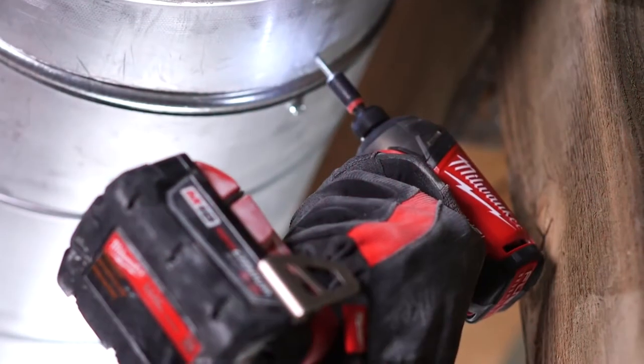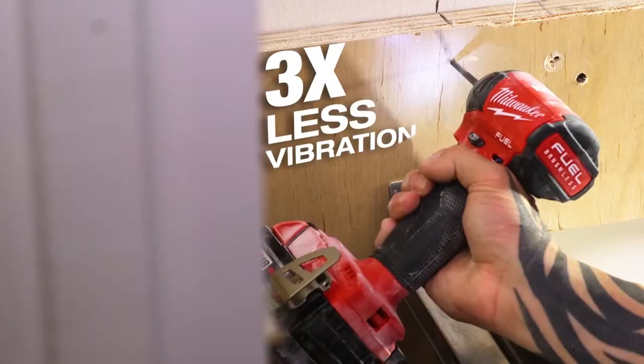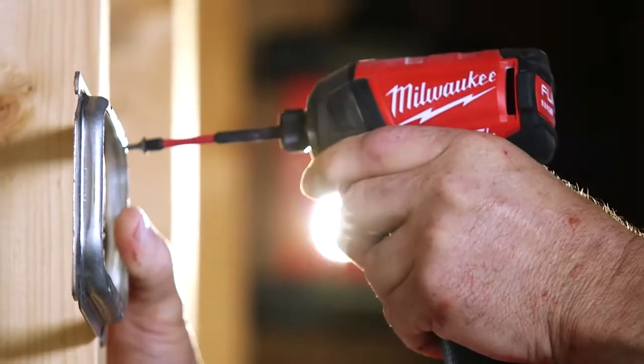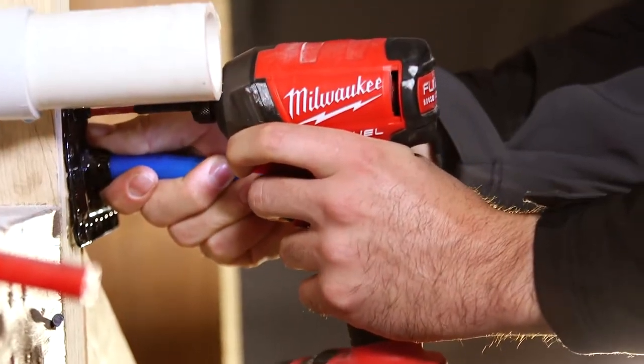The Surge is just easier on the body. It's very quiet, it's very smooth. It's just easier when you go home — there's no vibration. I don't notice any vibration in the Milwaukee Surge. There's less wear and tear on our joints, everything. Using the Milwaukee Surge, you'll always do your jobs not only faster, but you build longer because you're not fatigued from doing it with a traditional impact.